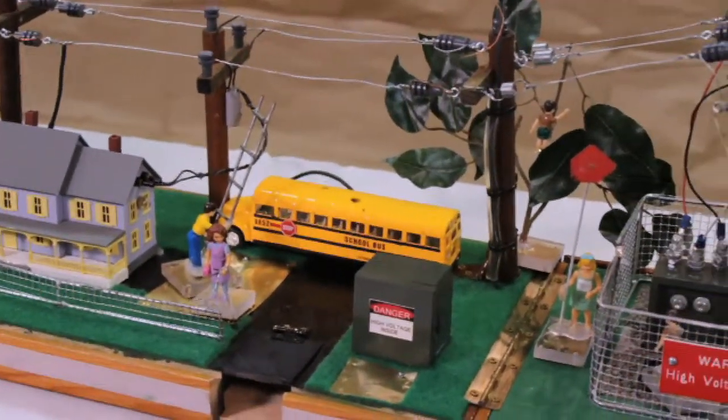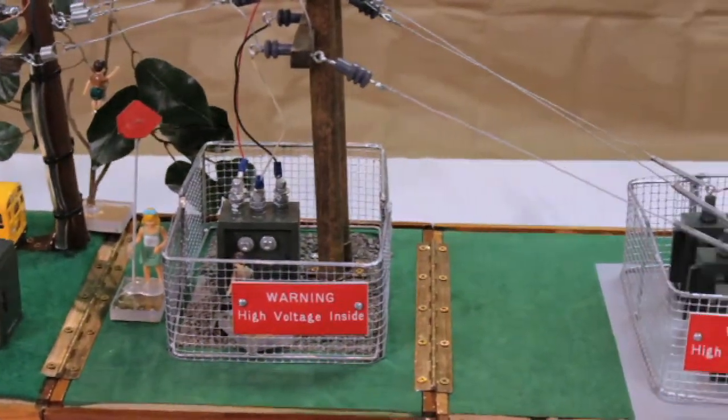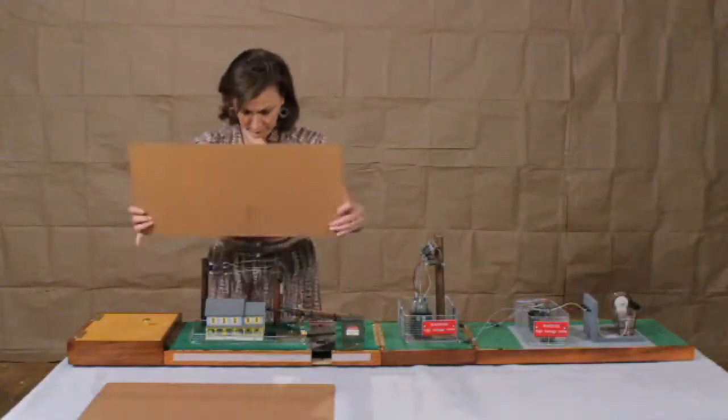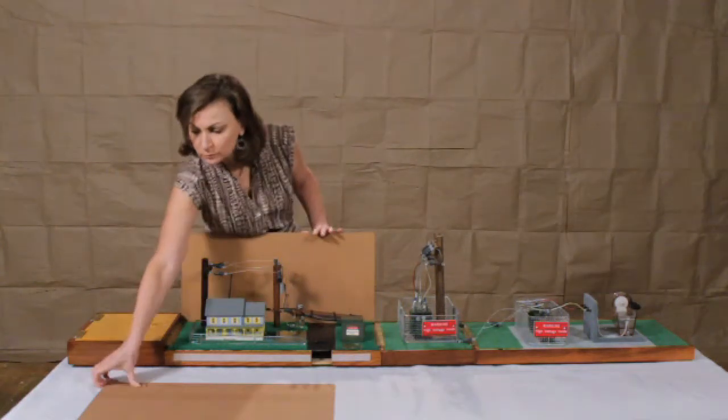Customers interested in an arcing electrical safety model that is compact, transportable, and moderately priced should consider the high voltage version of Little House of Hazards. Attractive features of this model include its lightweight, small size, and ease of setup.